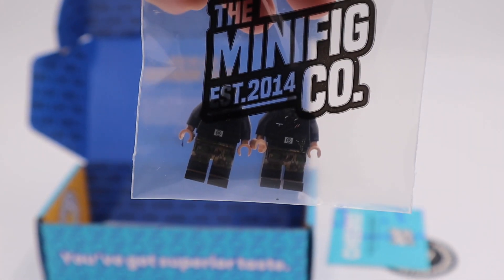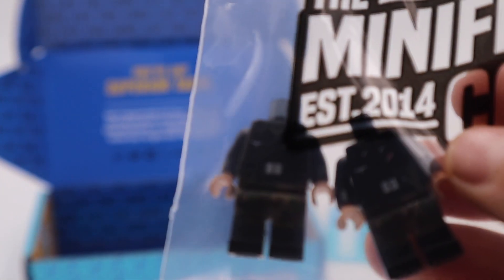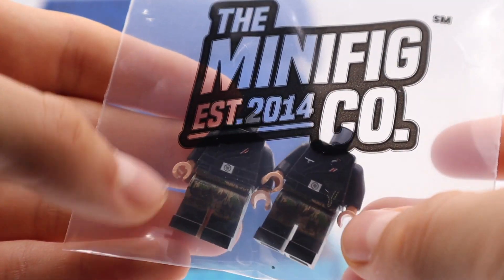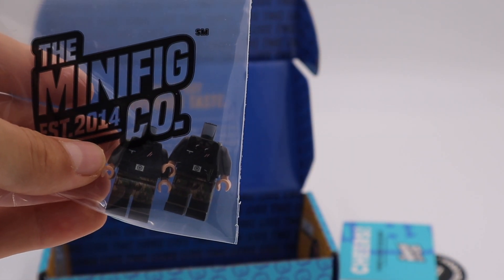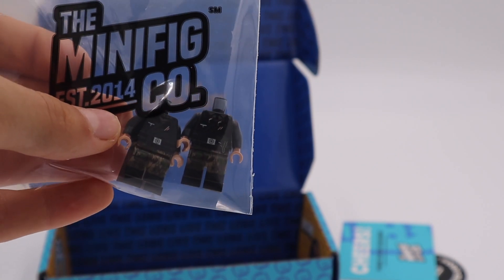Here we got the goods. In here we got the German Panzer body, Splinter One and Splinter Two — I believe this is Splinter One and this is Splinter Two — along with the pistol, map case, and stuff. Let's go ahead and take these out, then I'll display them so you guys can get a closer and better look at these figures.